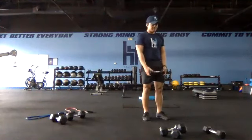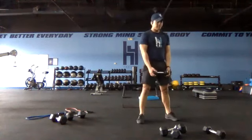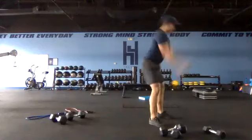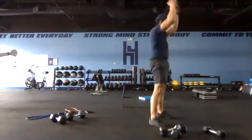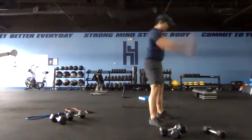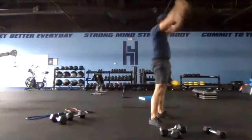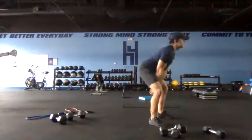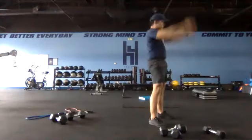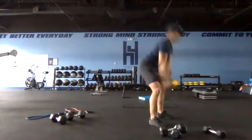Twenty seconds — get set and go. You could hinge back if the wide stance bothers your knees — keeping that chest up, eyes straight ahead. These are looking awesome everybody — wide stance, hips going back, reaching up for the ceiling, not hyperextending, just reaching up. Two, one and switch.